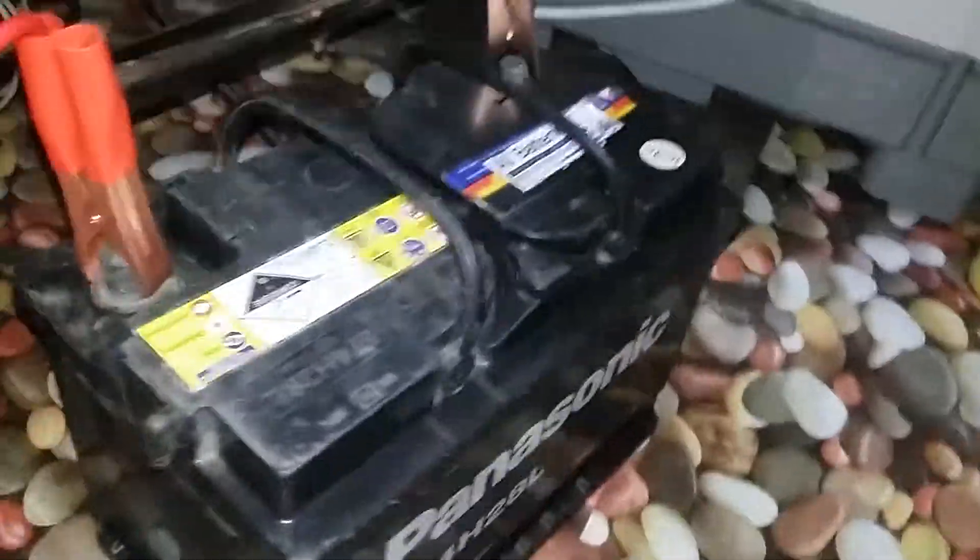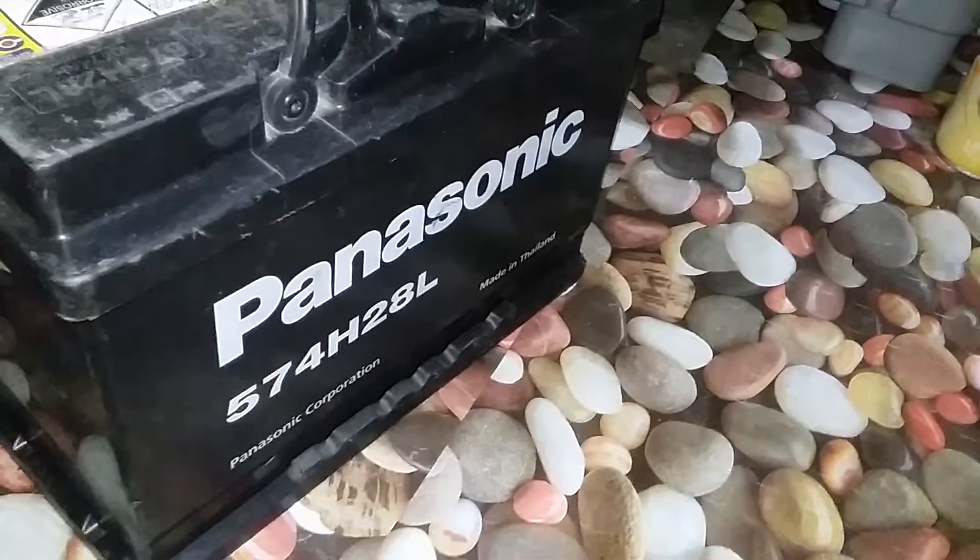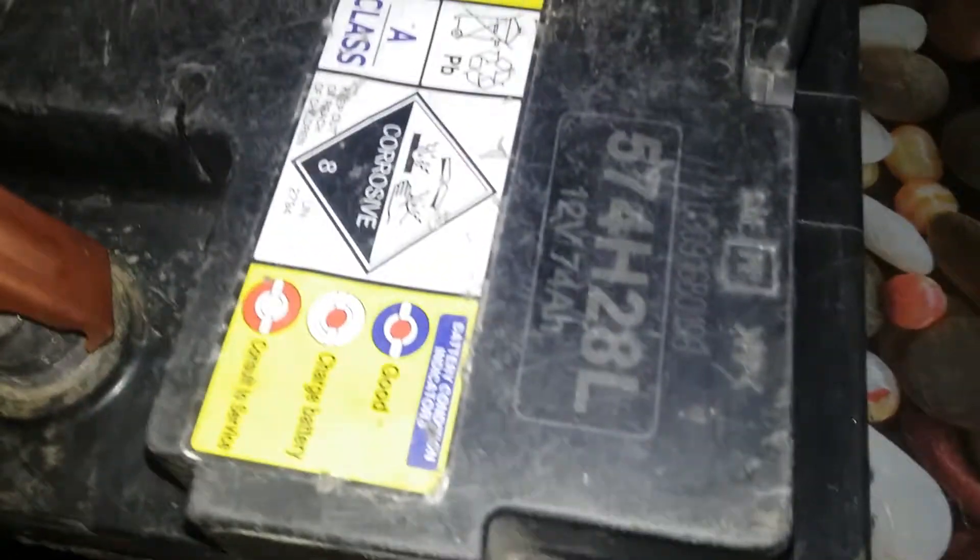This is the battery — I thought it's Panasonic and it's 12 volts. I also got these, I don't know what to call them, but they're like alligator clips.